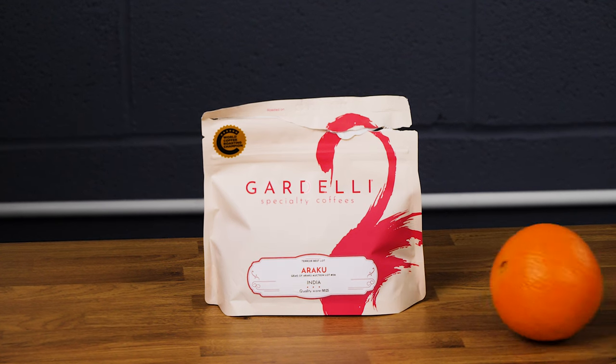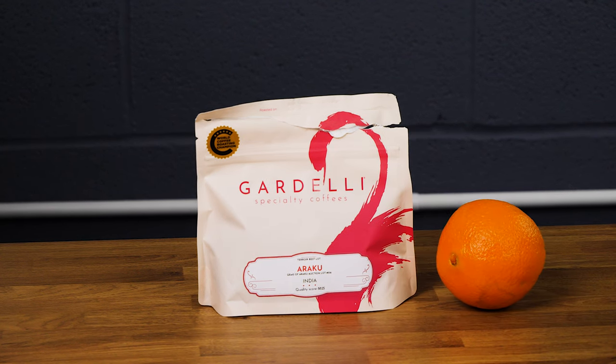This trend has been all over TikTok and social media lately. Mixing espresso with orange juice sounds like a bad idea, but they're both not dissimilar drinks — they're both quite highly acidic and can be quite sweet when it's a light roasted coffee.